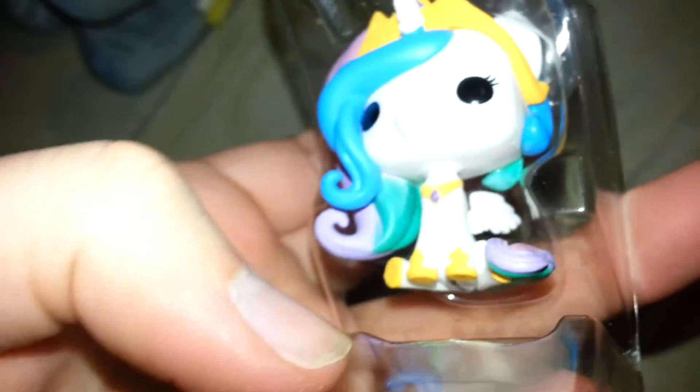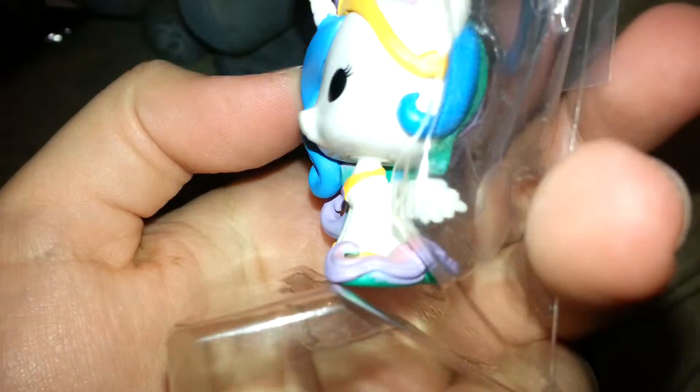I'll show off Celestia first, because she's gonna be the harder one to get back in the box — if I can open the box, that is. There we go. Here is what Celestia looks like out of her packaging. She's actually really, really nicely painted, which surprises me because she's so small. This is the itty-bitty Funko Pop version of her — the Pocket Pops — and it's the keychain version. They do make some that aren't keychains, which I kind of like those a little bit better.